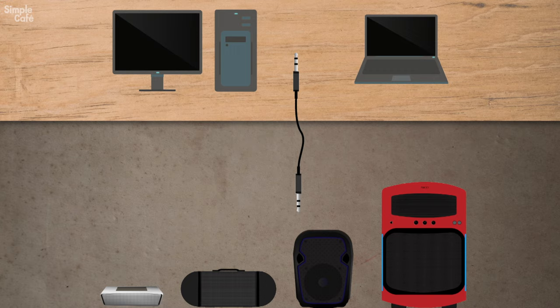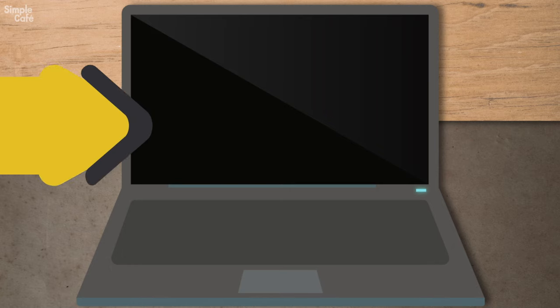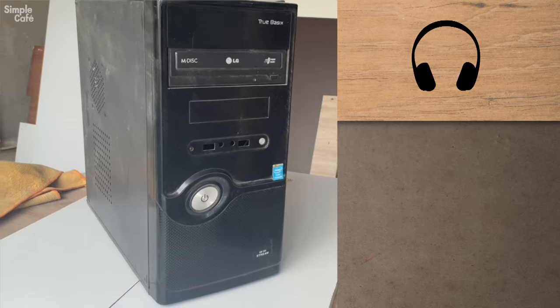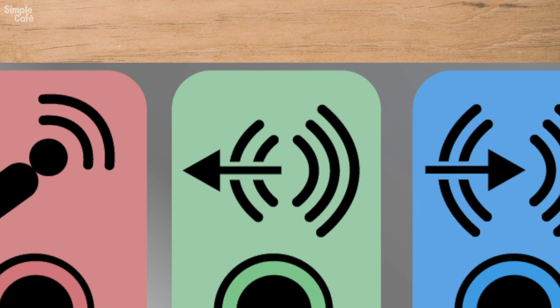Let's begin by looking at your computer. You either have a desktop or a laptop — it really doesn't matter. Both types should come equipped with a headphone jack like so. But if you don't see that headphone logo on your older computer, no worries.